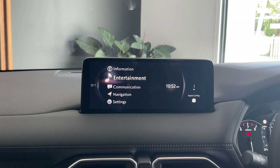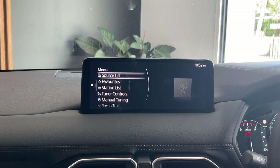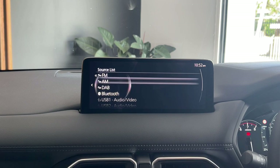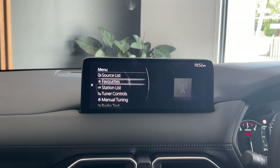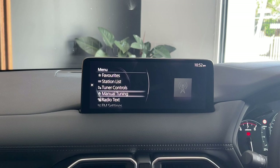This will bring up what your current entertainment is — at this point in time, as we can see, it's just on your FM radio. On the left hand side of the screen, just where it says menu, this is how you can select your menu and go between your different options. So you have your source list, which is how you can switch between FM, AM, digital radio and Bluetooth. You've also got where you can store your favourite radio stations, and the station list which always presets depending on what region you're in. You can see you've got your tuner controls and manual tuning — tuner controls is how you can get the car to automatically seek for local stations, and manual tuning is how you can also manually put in the stations yourself.